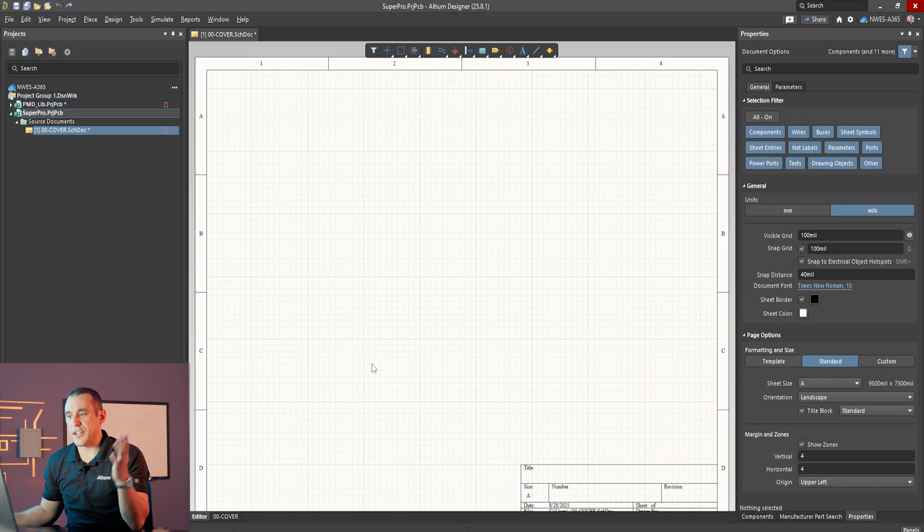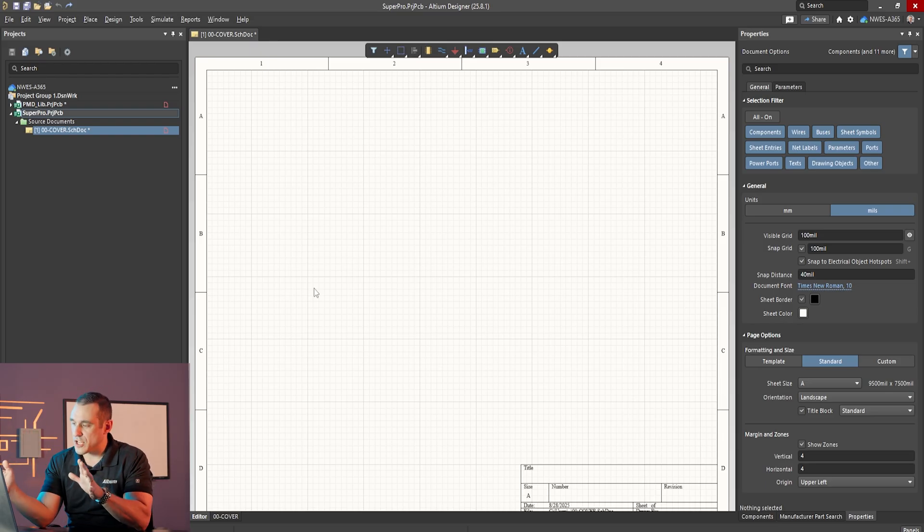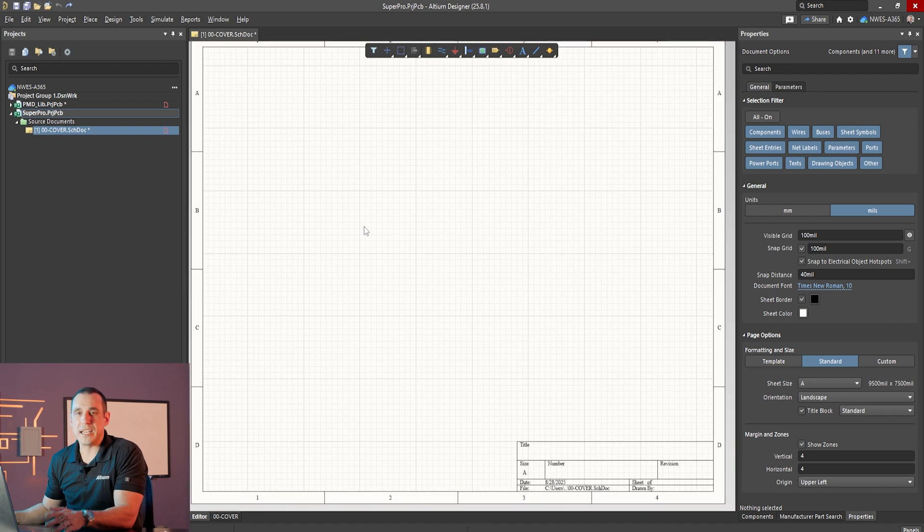Now we've got an idea of what type of features we're looking to include. Let's hop into Altium and see what tools are available in the schematic editor to create some of these features. Here I have a blank schematic pulled up inside Altium's schematic editor, and I want to start at the very foundation for a good schematic — the title block.